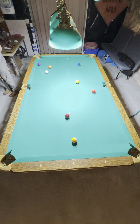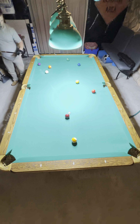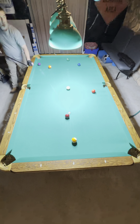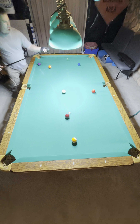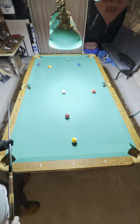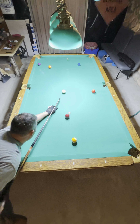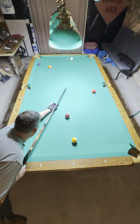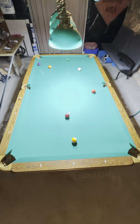Got a shot on the one in the side, just going to draw a little bit here. I end up behind the two ball, so I'm gonna have to do inside follow here — miss the six — and I come back down and I got a good angle on the three.